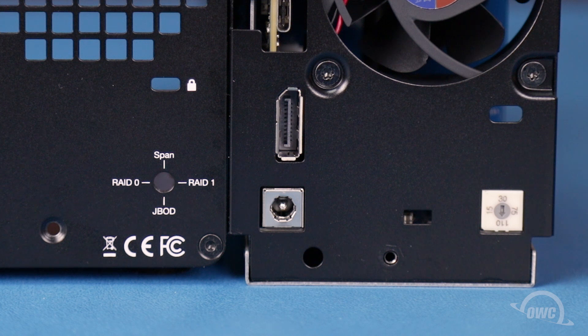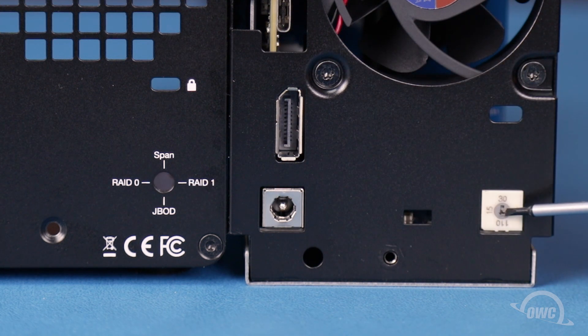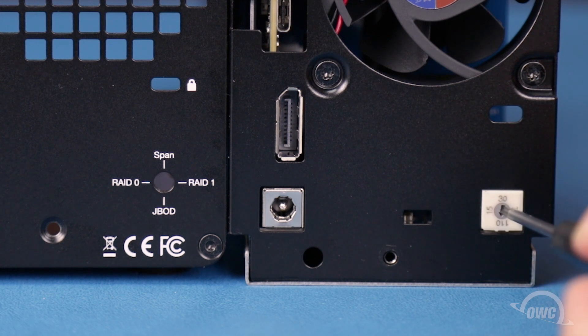You can use SPAN or JBOD with any combination of drives, but if you're going to use software such as SoftRAID to format, then your best bet will be JBOD, which will show both drives individually. Since we have two matched SSDs in this enclosure, we're going to set it to RAID 0 for the best speed. All we need to do is turn the arrow to the RAID 0 position with a small flat-headed screwdriver or other small flat object.